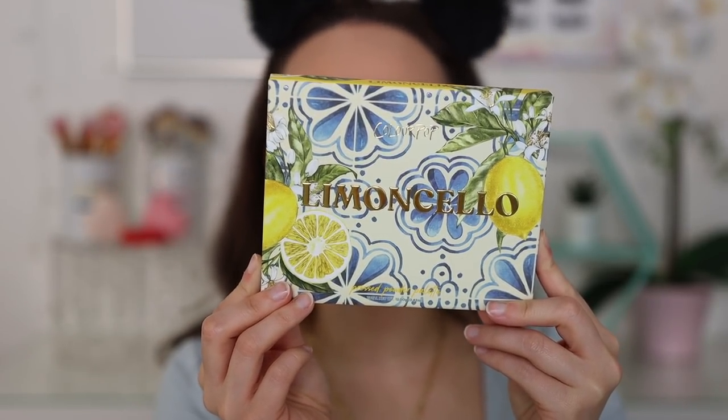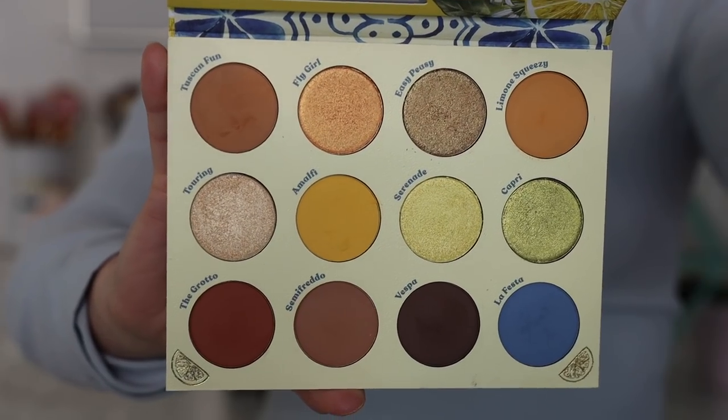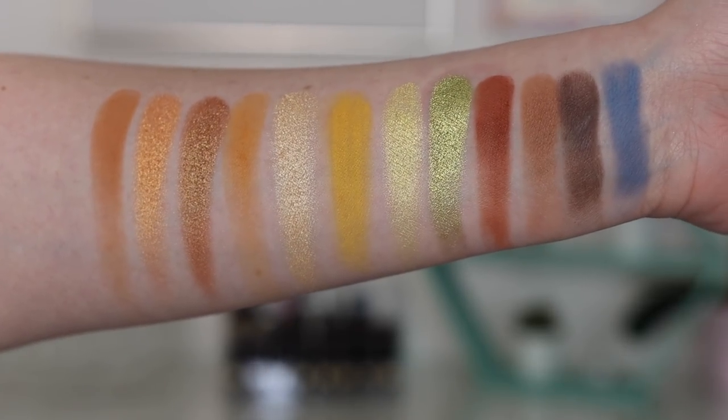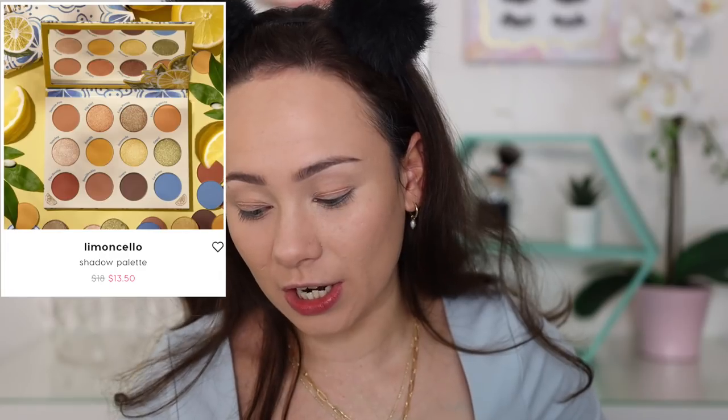This is the eyeshadow palette of the collection — the Limoncello palette — and the whole packaging is just everything. If this was sent to me in PR would I have run out to get it? Probably not, but I did think it was extremely beautiful. The shades are so pretty — I love the neutral pops of yellow and of course there's a pop of blue. The palette is $16, or $13.50 with the sale. Comparing it to the Flutter By palette, the pans on this one are bigger.